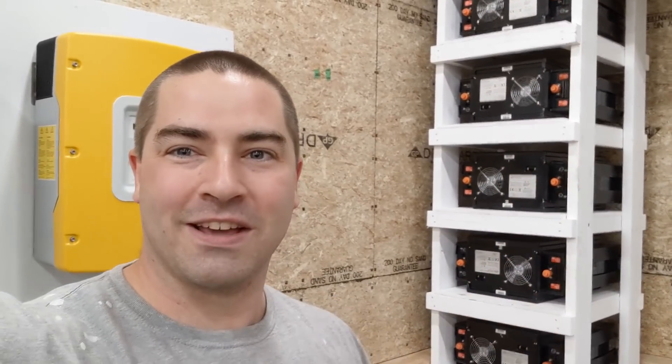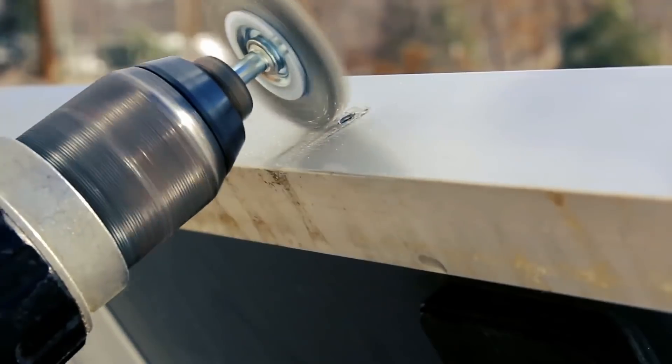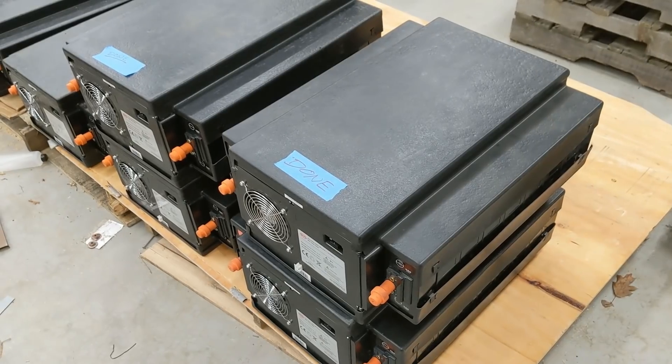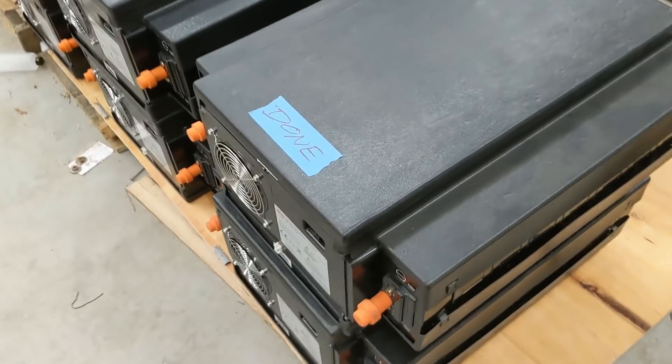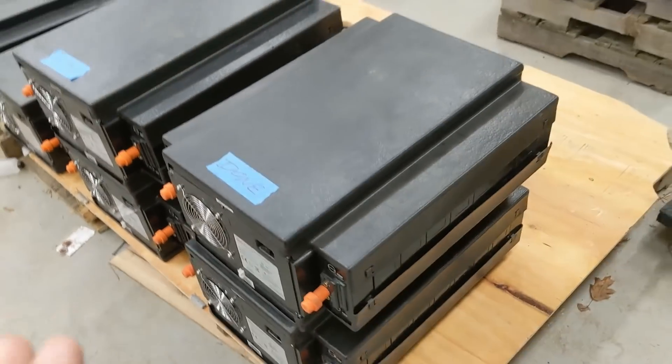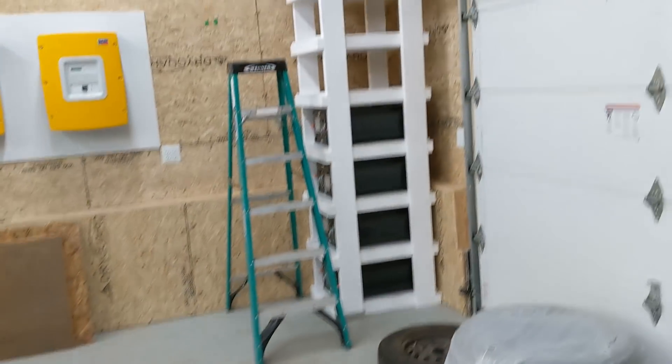All eight batteries are in place. These four batteries are all done being wired — those are exactly the way I want them. So they are ready to go into this big rack.